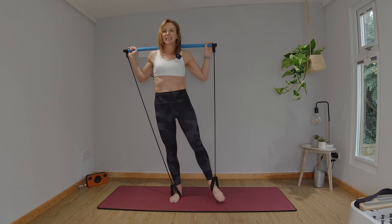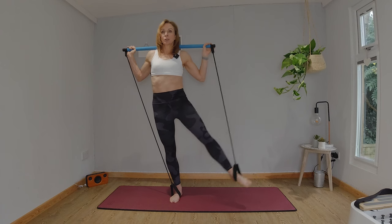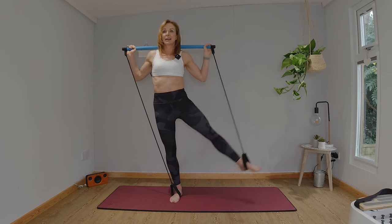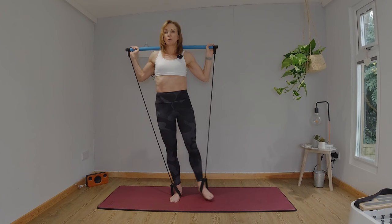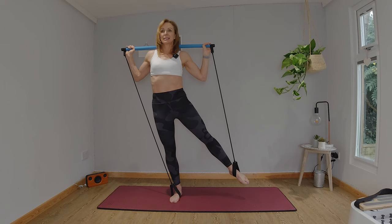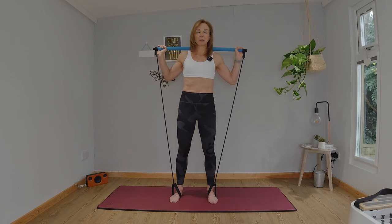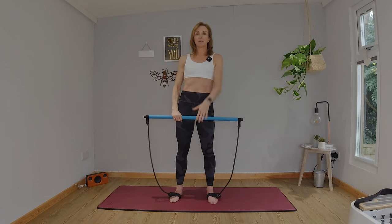Stand nice and tall, right foot on the floor. Raise and lift. Eight, seven — try to keep your bar as horizontal to the floor as you can. Four more, three, two, one more. If you feel really wobbly, just breathe — don't hold your breath. Hold, point that toe. Eight, seven, six, five, four, three, two, one. Bring the foot down. Awesome. Bend your knees, take the bar overhead, stand tall. Shrug out those shoulders, grab yourself a drink of water. We haven't finished — there's more fun and challenge to come.